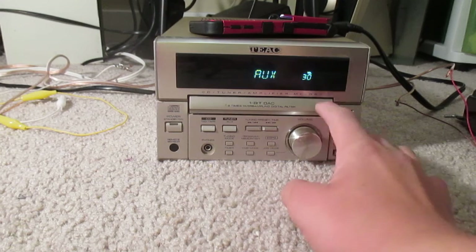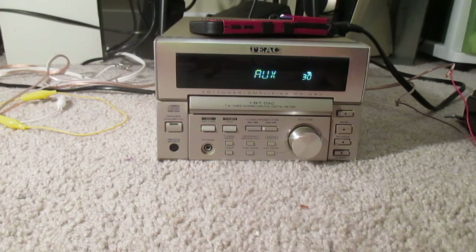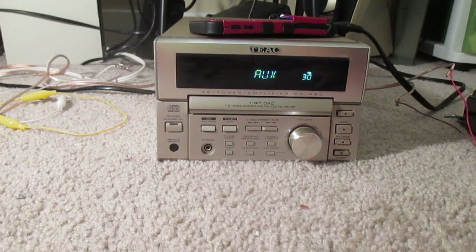You've got your nice volume control, which is metal, by the way — complete metal volume control. The case is metal. It's built very, very well. And yeah, it just sounds nice too.